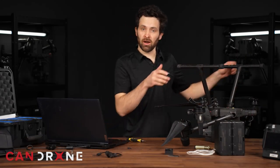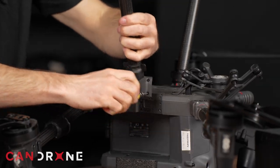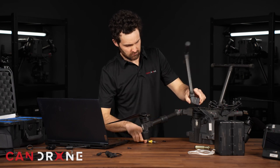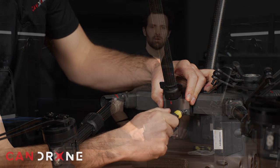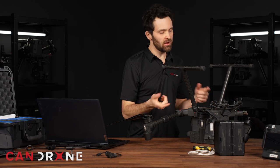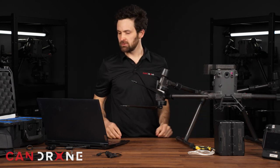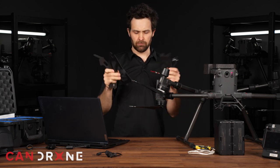So we've installed one side — let's flip around and install the other side. Now that you have the spacers and the shoes installed on both legs and the screws are done up tight, it's time to flip back onto the right side and start to install the brackets. The brackets come in four different pieces.